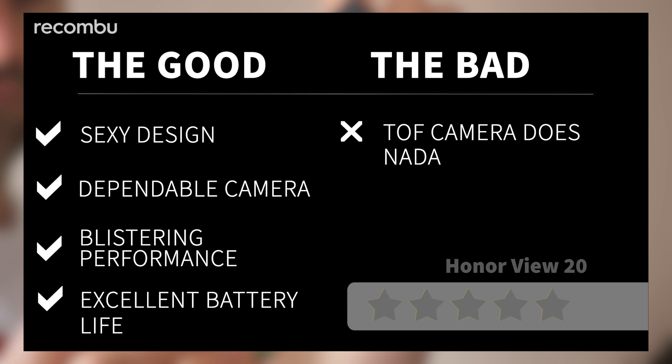That's our full review of the Honor View 20 — undoubtedly one of the best affordable flagship phones out there and a serious rival to the likes of the OnePlus 6T. So what do you reckon about the Honor View 20? Definitely let us know in the comments down below, and don't forget to subscribe and hit that notifications bell for more full reviews of the latest and greatest mobile tech. Cheers everyone!